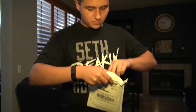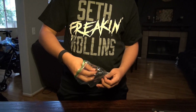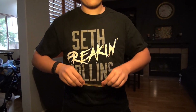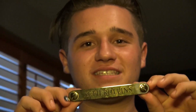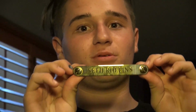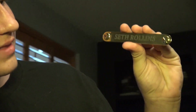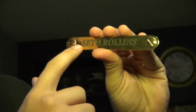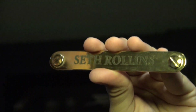There's bubble wrap, everything's wrapped up. I spent about 30 bucks on this. Three, two, one — who did I get? Seth Rollins! When I got the US title, Seth Rollins was holding both the WWE Championship and the United States Championship, so I thought that was pretty cool. I got this Seth Rollins nameplate and — wow, they engraved it! That's pretty sick.